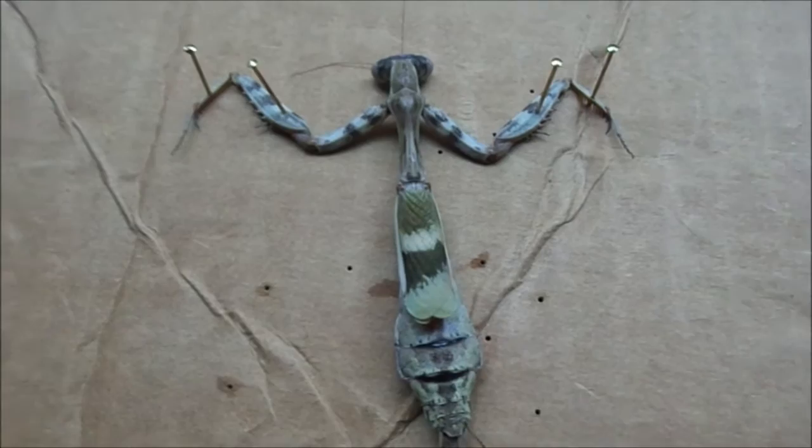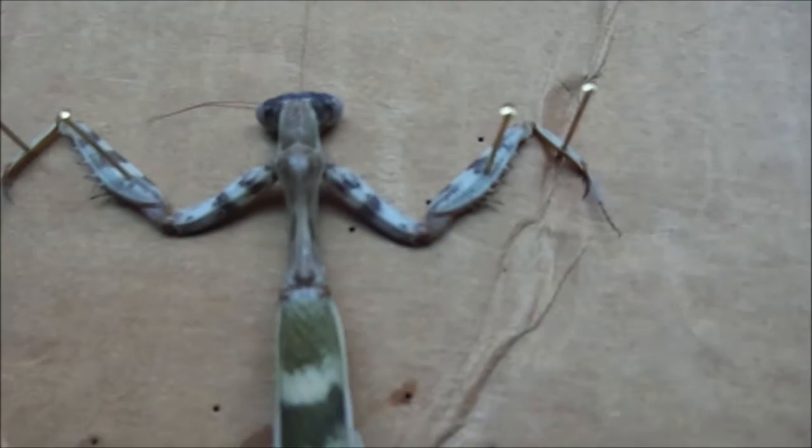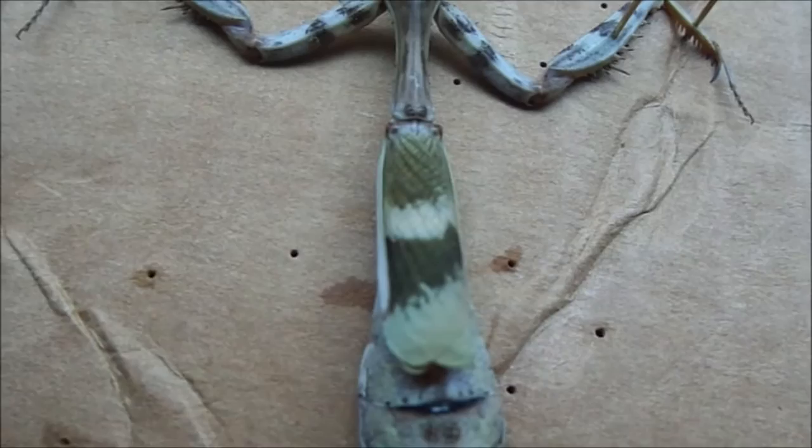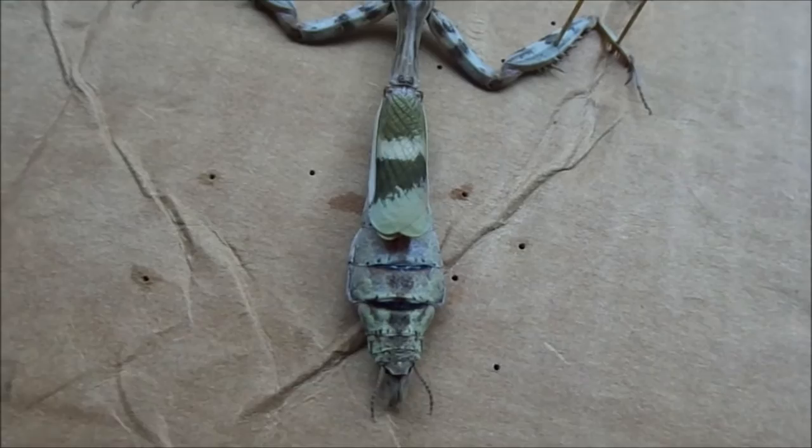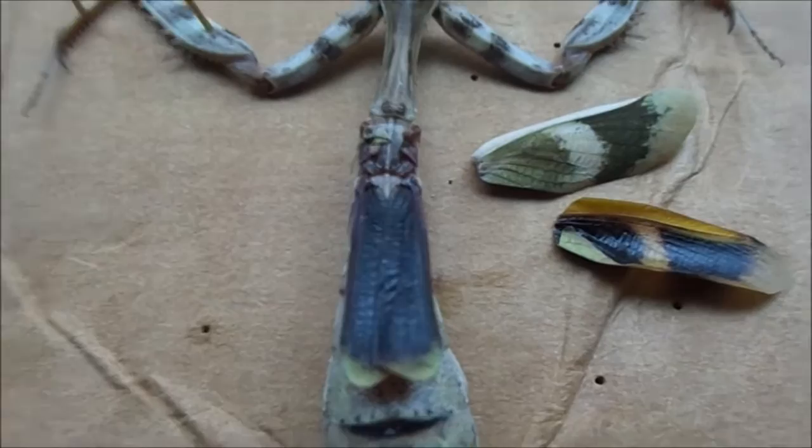This is the same mantis, now the dorsal view so you can see the back — the head is facing down, arms splayed out. As I said, this is a bud-wing mantis, so it has these little vestigial wings. Normally in female mantises these wings would extend right the way down almost to the end of the abdomen, but these are vestigial, which means they're not actually used for flying — so these mantises are flightless.